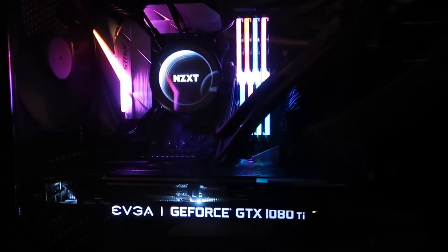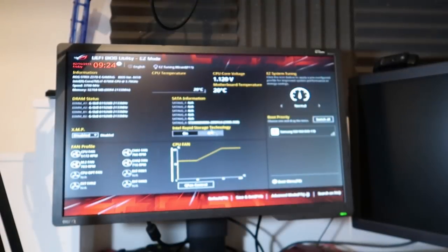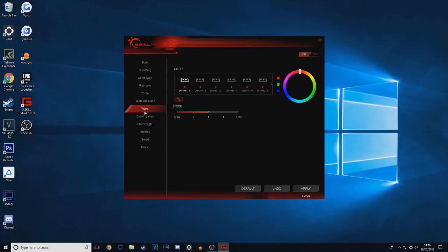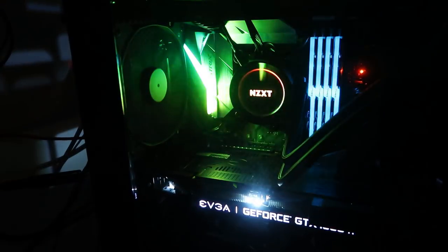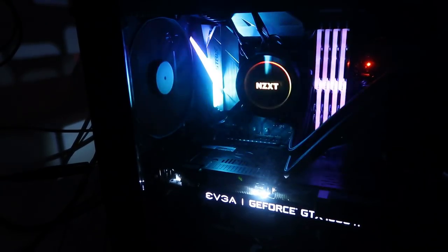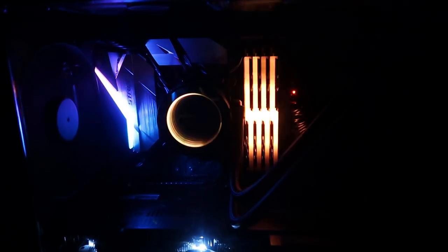Oh, it looks so good. Look at that — this computer is a beast. These camera shots make the computer look amazing. I installed Windows 10 using a USB flash drive and I was pretty much good to go from there. Something that I love about the RGB lighting on this computer is that you can sync it to your music. There are lots of options to play around with the RGB lighting, so you can get some really cool lighting effects if you like.